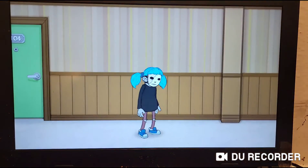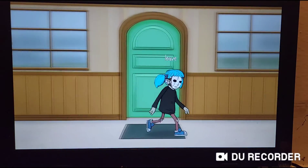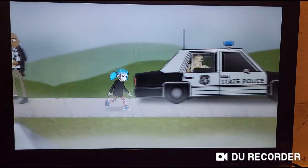Spongebob, Patrick, Gary, Mr. Krabs, Squidward, Squidward, Plankton, Plankton, Plankton, Plankton.